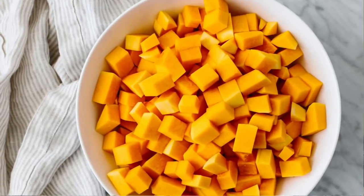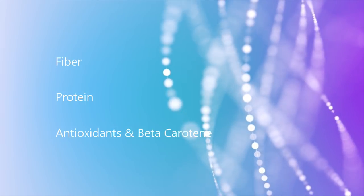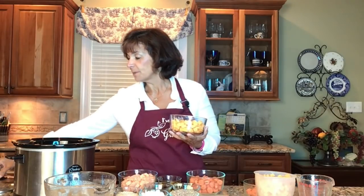Butternut squash is a very nutritious food because it gives us high fiber, good quality protein, lots of antioxidants, and beta carotene. I'm going to go ahead and use my crock pot and add two cups of this chopped butternut squash to it.